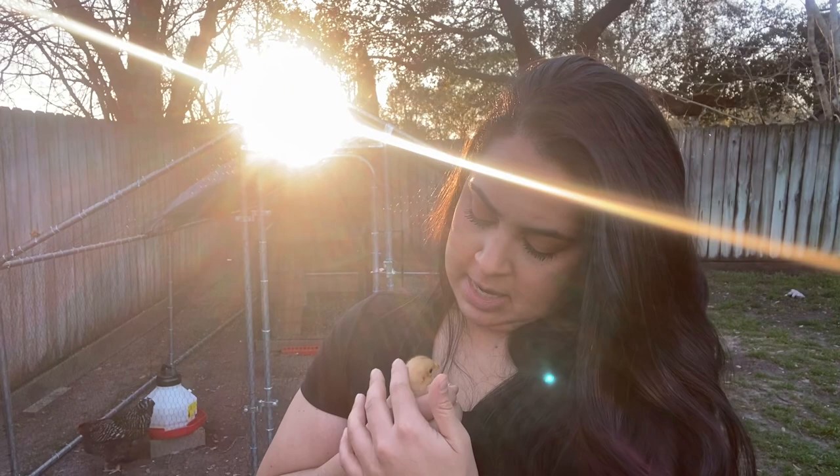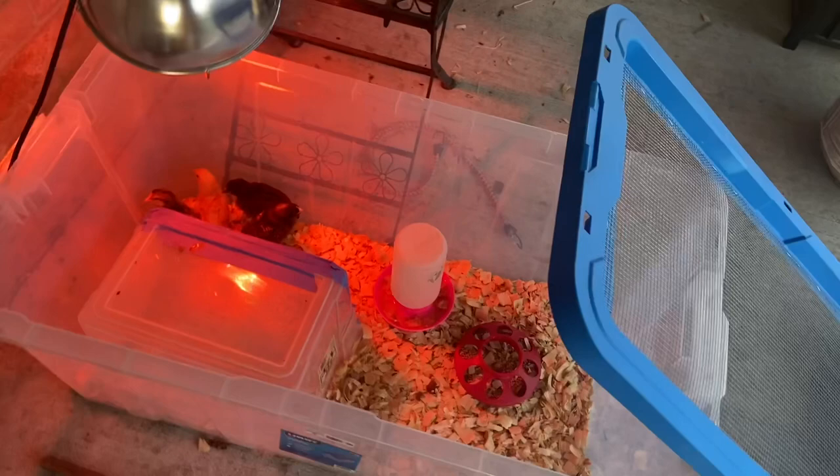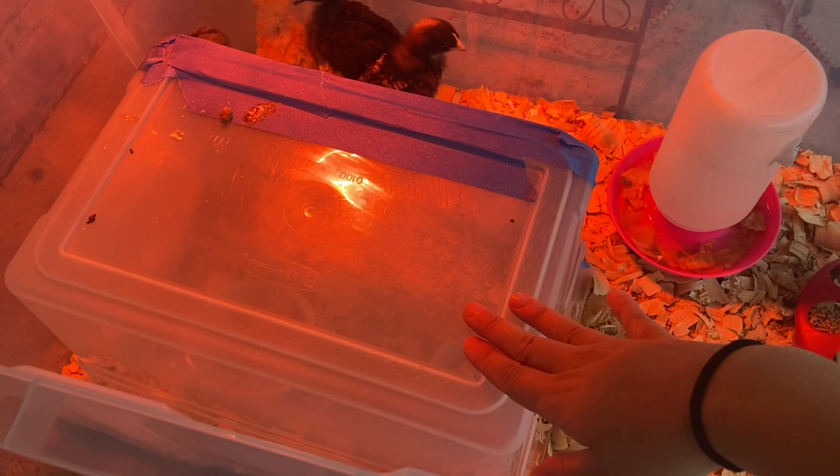Okay, so here is our brooder setup. I do have a video with my full setup in detail — I will link that below. Basically, inside of their bigger brooder, I have this smaller plastic bin, and I made a little jail out of it.